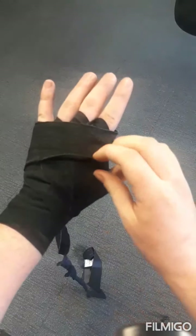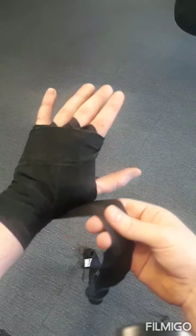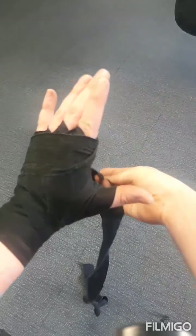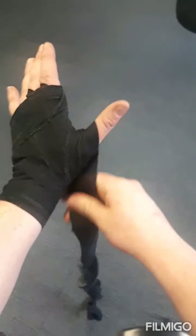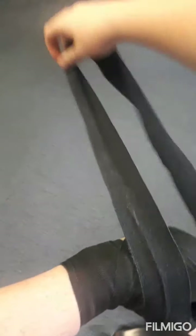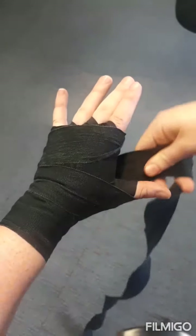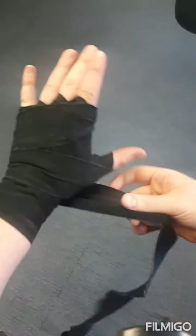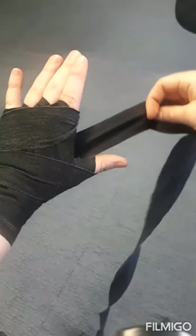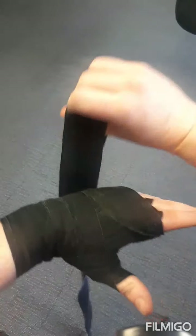Now we're going to go around the thumb. When going over to the thumb, I go over on the inside the same way as going down into the knuckles, then around the whole thumb, and bring it back over my hand. Then I go back into the thumb the other way — over my hand and down on the inside — which locks it in. The first time I went over this way, and after going around my hand I go back down the other way.